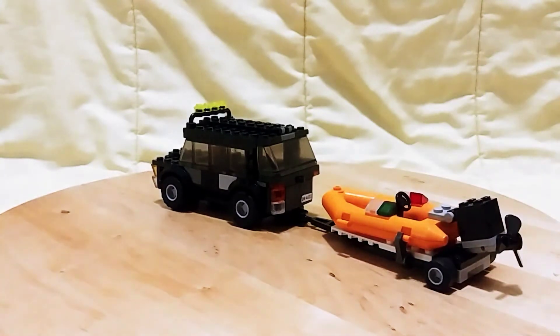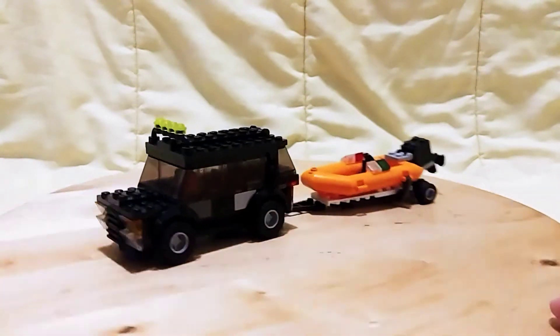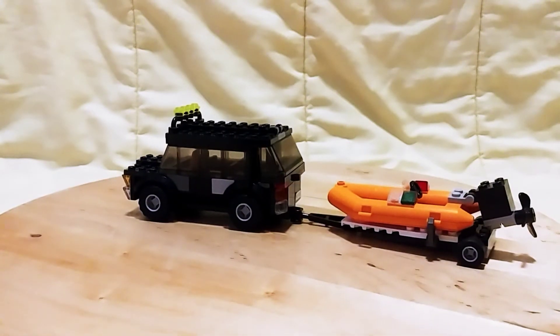I also made this boat myself, along with the trailer. Thank you for watching — please leave a comment down below, and like and subscribe.